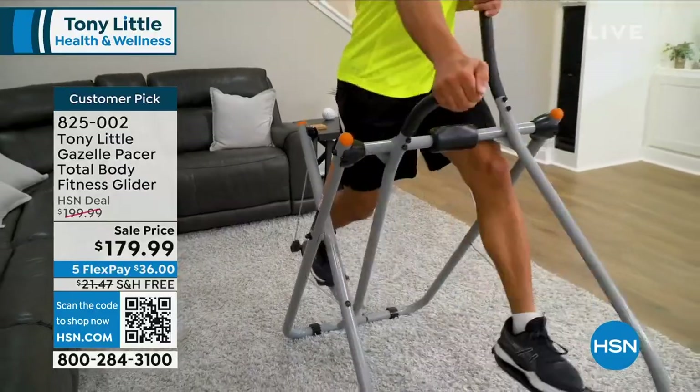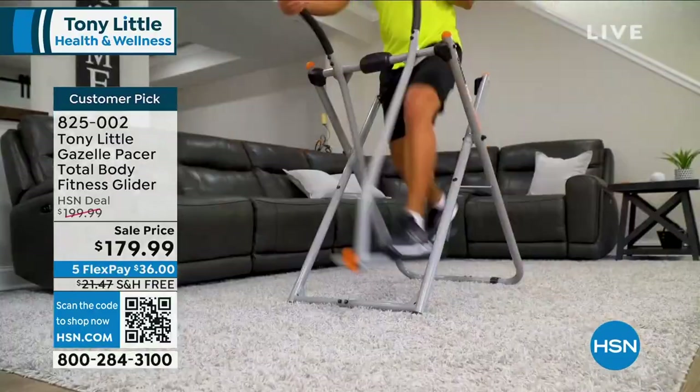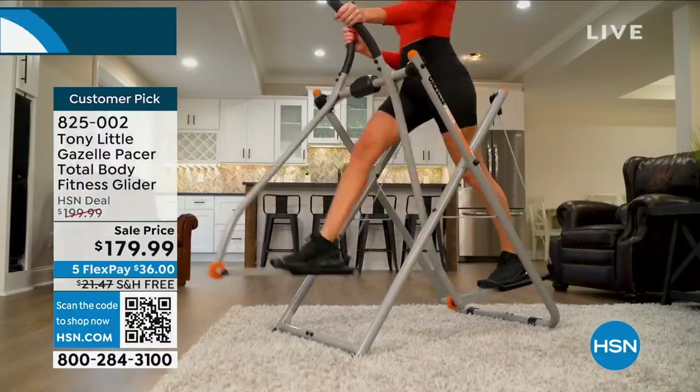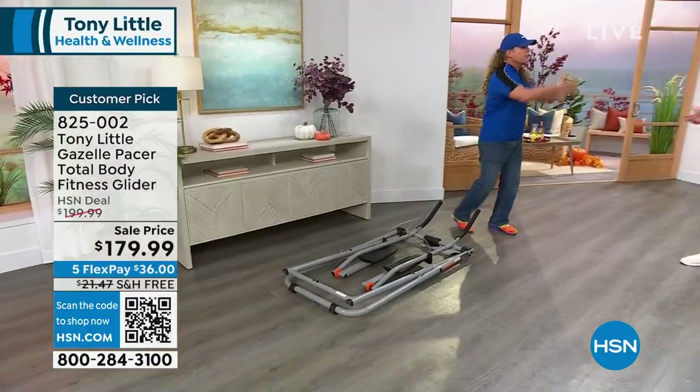It's very easy for people to store away. You can just push it and roll it right under something — roll it under the bed, wherever you want to go, sit it in the corner, and it just folds out, and you're there.